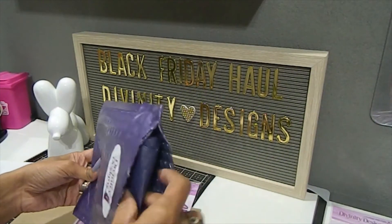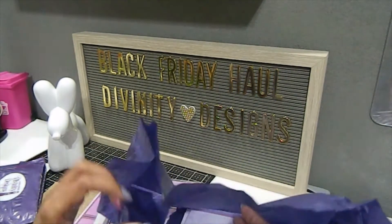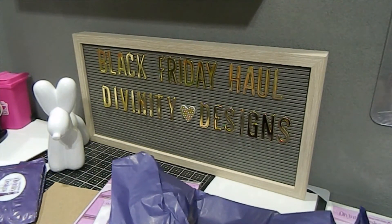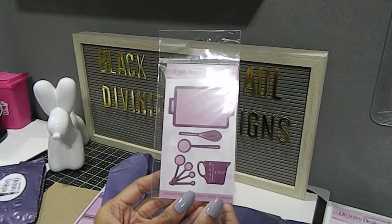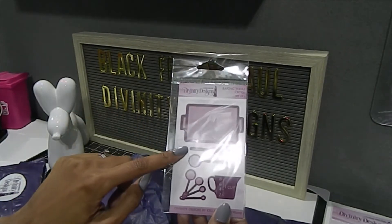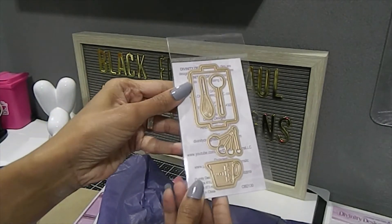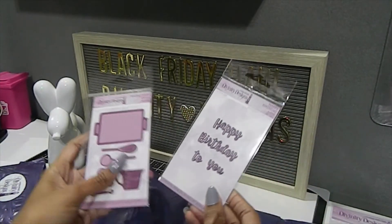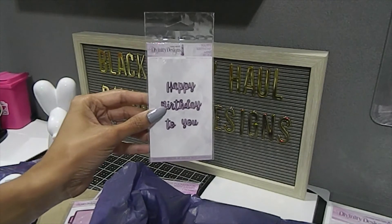For my next item, I placed another order, and I pretty much didn't have to pay anything because I used a gift card, which was really awesome. I got the Baking Tools die set — a set of five dies. You guys know I love anything baking-related on my channel. It has a baking pan, a whisk, measuring spoons, and a measuring cup. I also received another free 'Happy Birthday to You' die — again, you got this if you spent over $10 during the Black Friday sale. I'm going to gift one out to one of my YouTube crafty friends and keep one for myself.